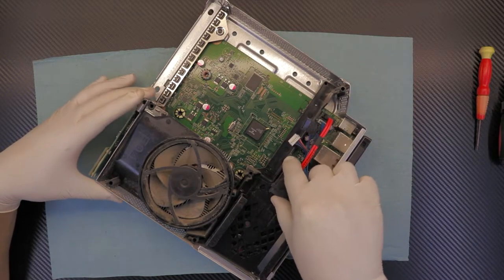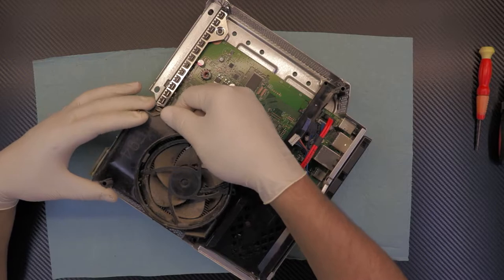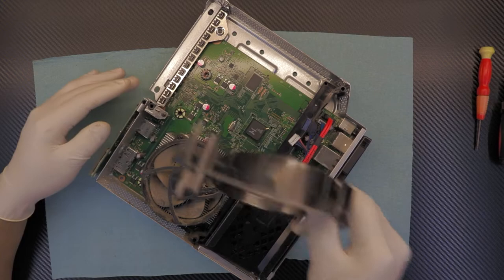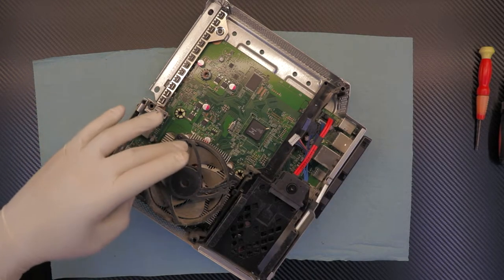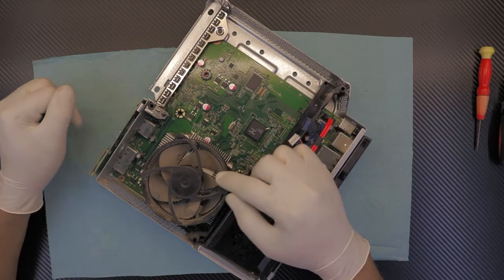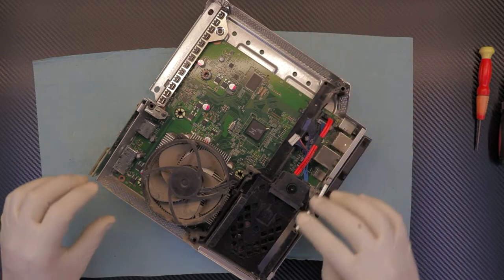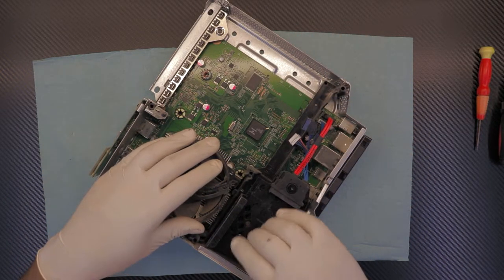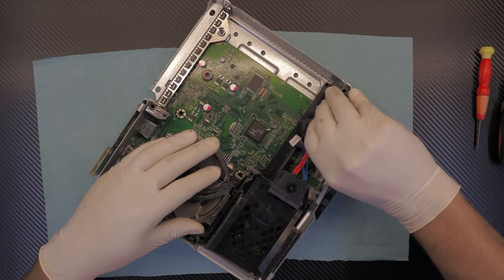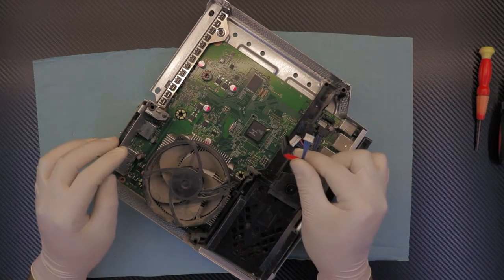Now you want to remove this plastic shielding over the heat sink — just lift it up. And this is your disgusting fan right there, so we've got to clean that up. Before we get to that, we want to remove this hard drive caddy right here, and unhook the red power cable and the one beside it.